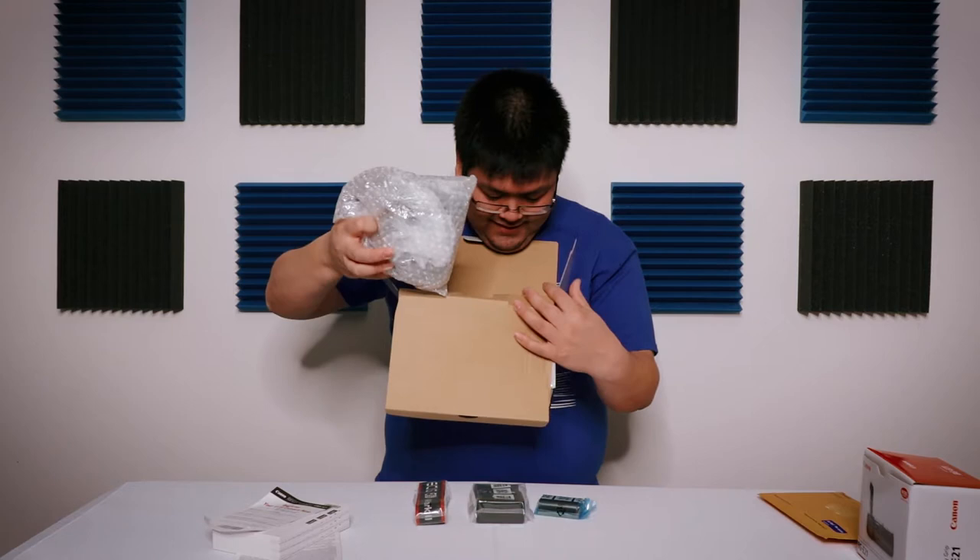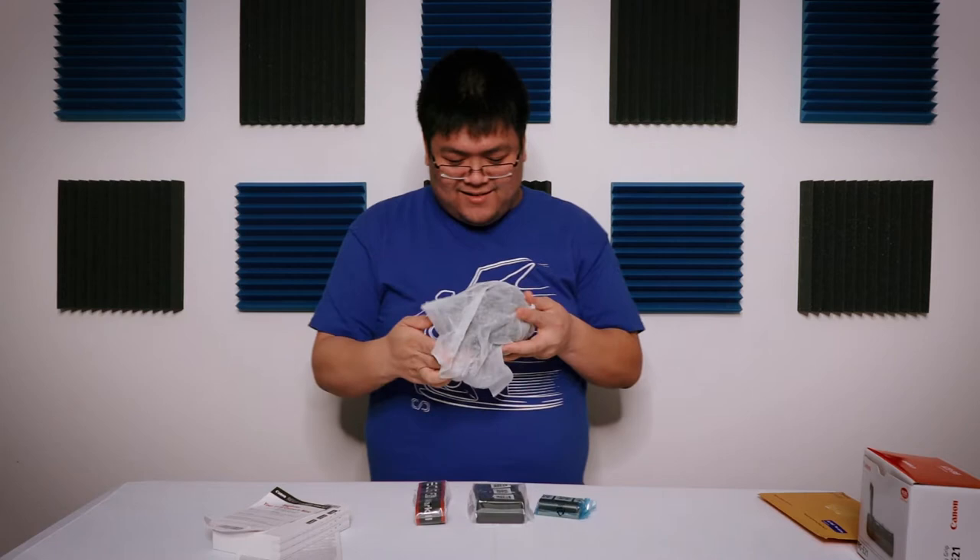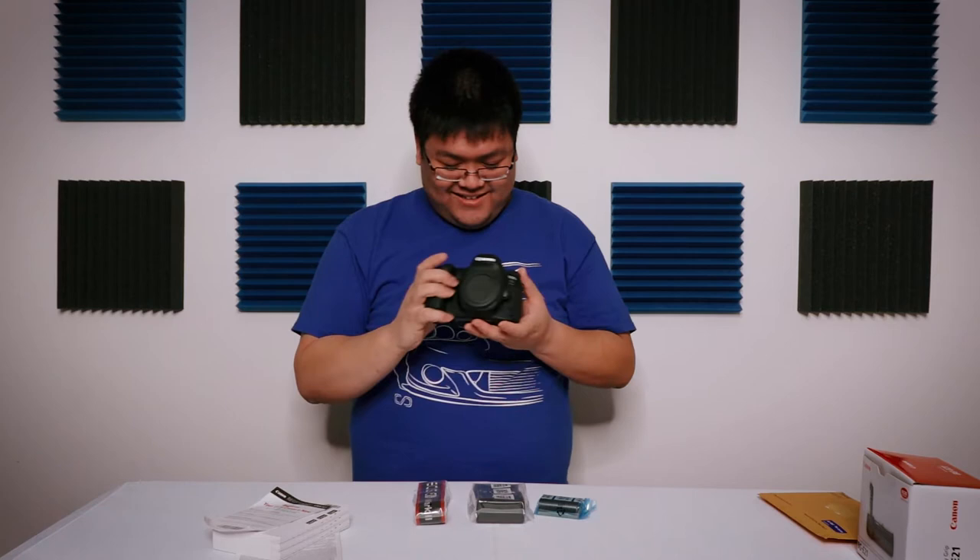Look at this! Look at this! Yes, yes, yes! 6D Mark II! 6D Mark II!